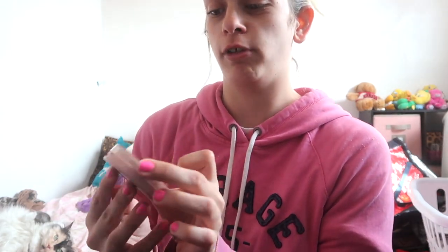I got this foundation — it's Green Wonder. I'm using it completely without a mirror because my mirror is broken. I don't know why, but oh well.